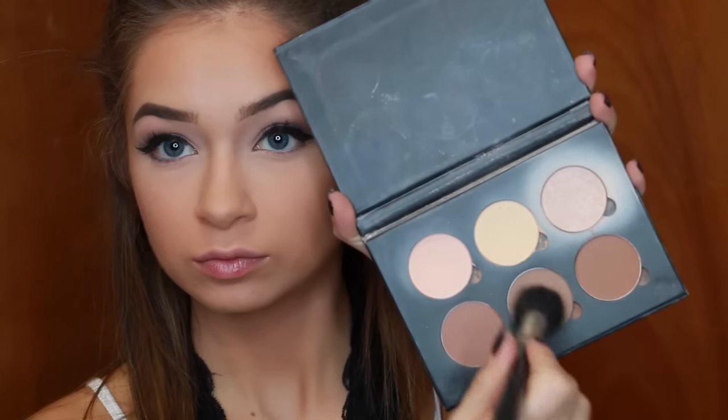I'm going to bronze my face and warm it up. This is Benefit Hula — it's literally the only bronzer I ever use. The other day I strayed away and used the Too Faced Chocolate Soleil, and I love that bronzer, but it's just not Hula — nothing compares. I literally felt like I was cheating on Hula. Then I'm using another MAC brush — I think it's the 109 — and I'm using the middle shade of the Anastasia contour kit to contour my cheekbones and the sides of my temples. I honestly haven't contoured in so long I almost forgot how to do it.